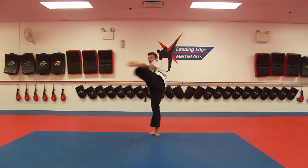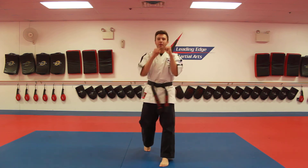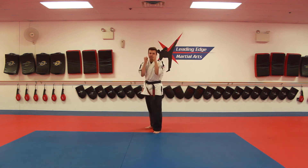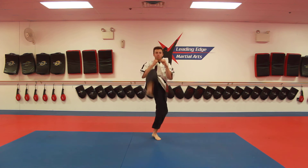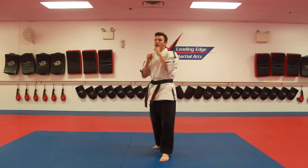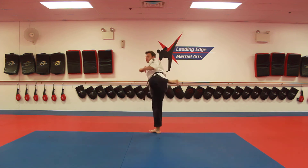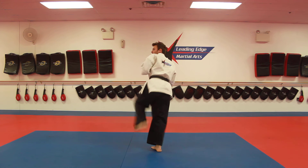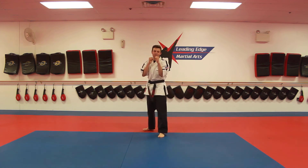Green belts, green number three is a front leg hook kick, land, back leg front kick, spin, side kick, back punch with a ki-eye. We shuffle back, maintaining that stance. A front leg hook kick is just like a front leg side kick. Land forward, back leg front kick, turn, spin, side kick, back punch with a ki-eye. About 20 times on each side.